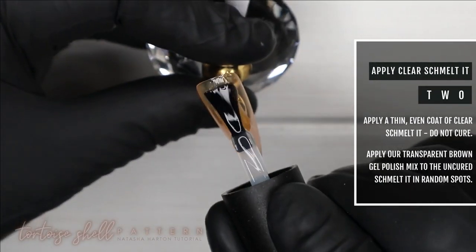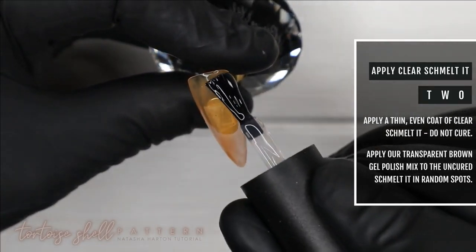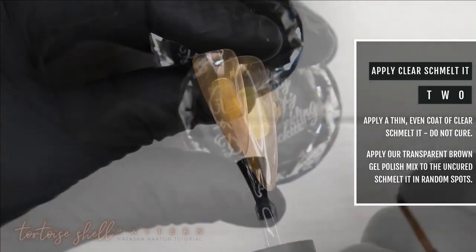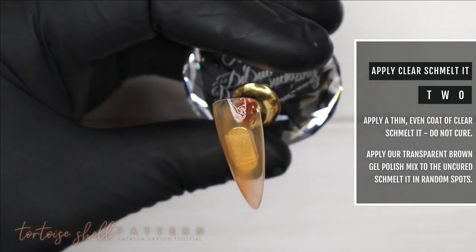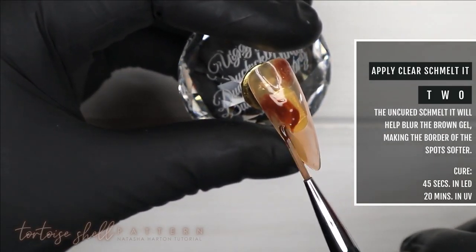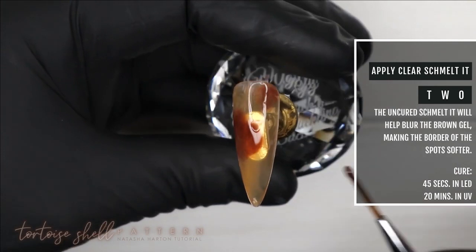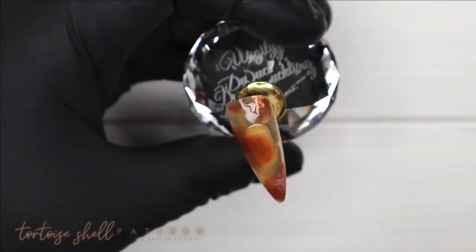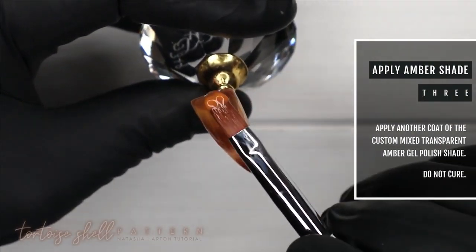Moving on to step number two — I'm using a very thin layer of clear gel to melt the surface. Then I'm taking that transparent orangey-brown shade we just created and making uneven spots all over the nail. I typically do them in uneven numbers; for this one I did three, maybe a small fourth to fill a gap. Let the brown paint sit for a couple seconds so it can react with the clear and blur out and diffuse a bit, then cure for 45 seconds.